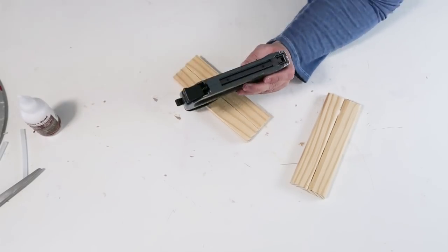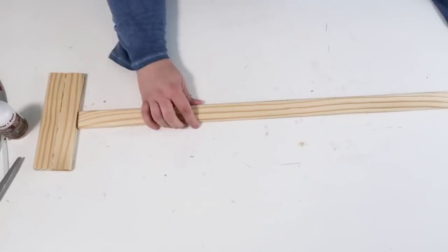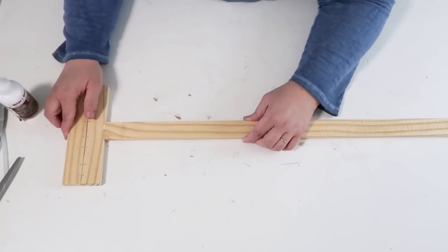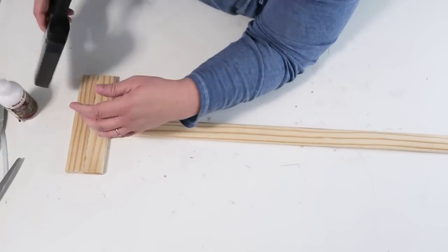Again, I'm adding some wood glue, adding some hot glue, and then coming in with my staple gun, making sure I'm stapling it in certain places so that it is nice and snug. When you're done, it should look like a giant letter I.